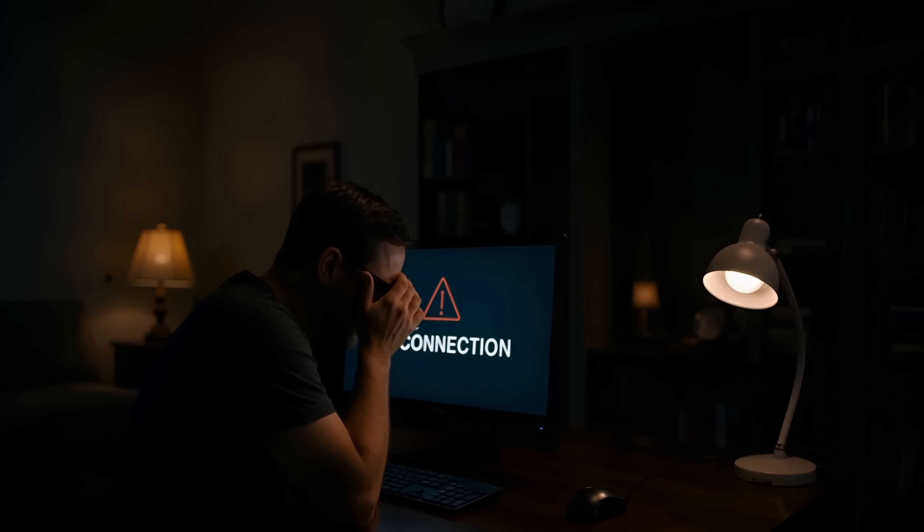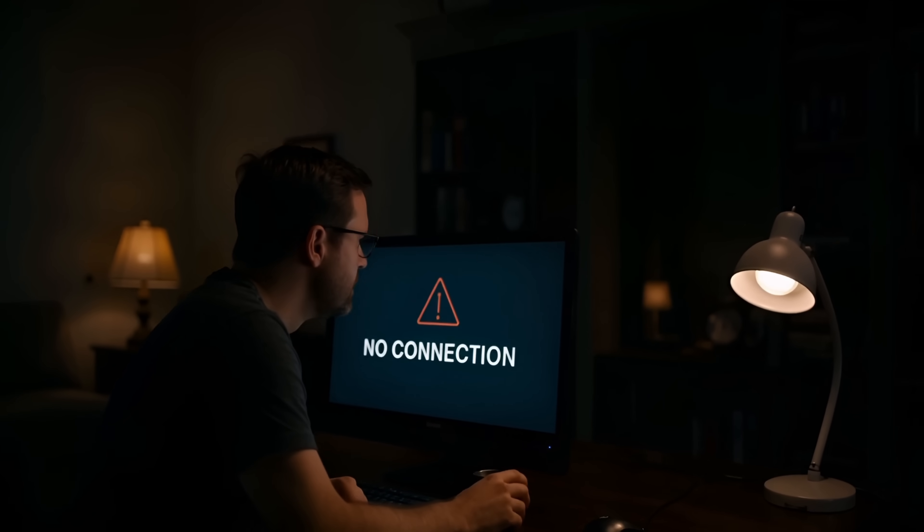Imagine it's 11:30 at night and you've got a remote server that's locked up. You really just need to go hit the power button, but it's across town or it's across the country. You've either got to make that drive out to the location or you've got to find someone to hit the button for you. That's where KVM over IP comes in.